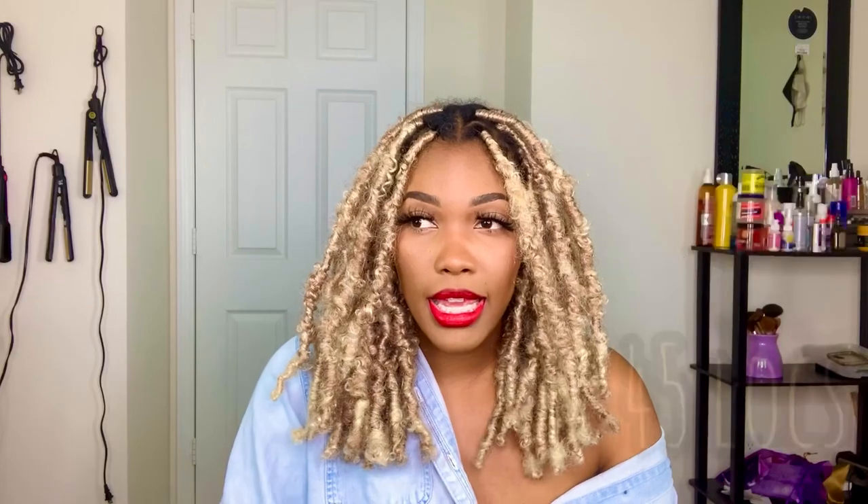It starts off honey blonde but then goes into a 613 color, like a platinum blonde. This is water wave textured hair — the link to the hair will be in the description box below. I have 45 locks in my head, and I'm going to show you how to do my edges as well as how to install the locks.